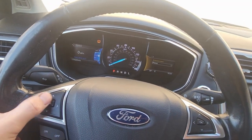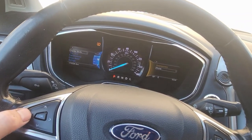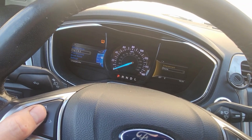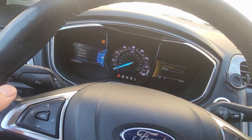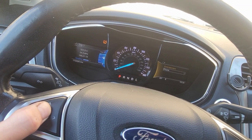First off, let's use the left side of the steering wheel. We're gonna hit the left button, go down, and select trip 1 and 2. Click OK and then just hold the OK button to reset.